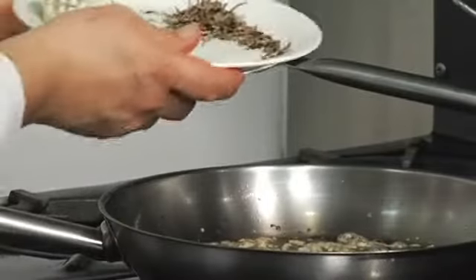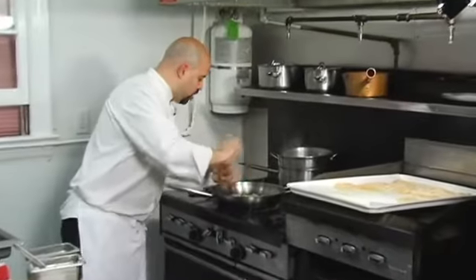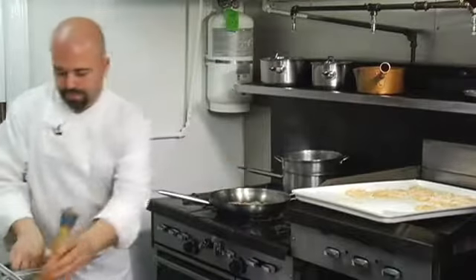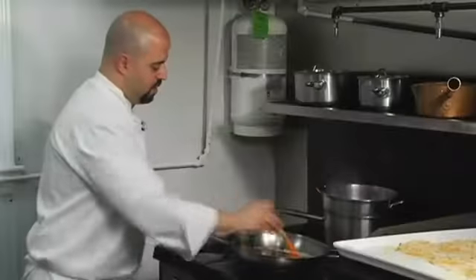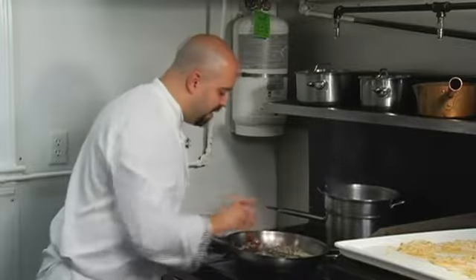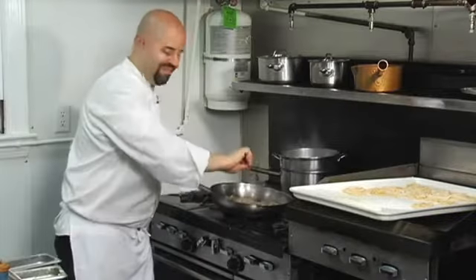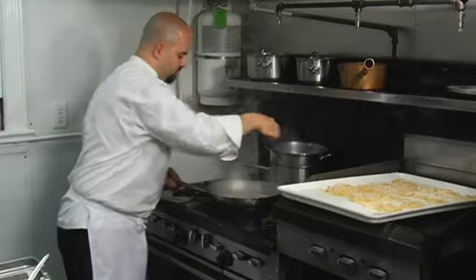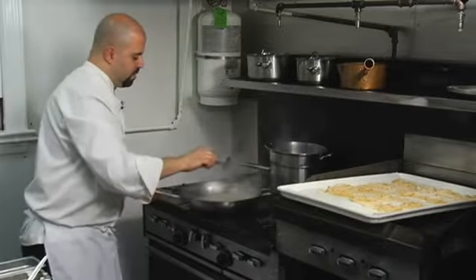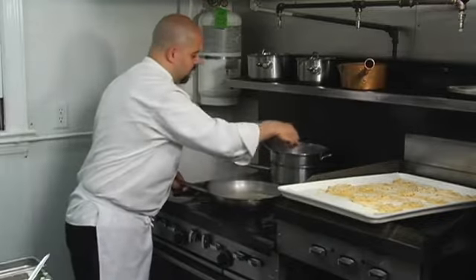We're going to add a little bit of fresh thyme — hear that pop? Let's add our truffle and season with salt and pepper. Oh boy, you can smell that truffle. Now our secret ingredient — you guessed it, water. You want to add enough water to evenly coat your pasta.